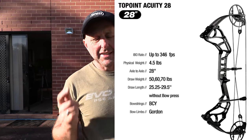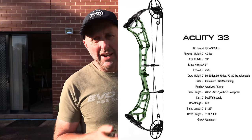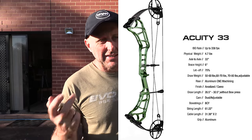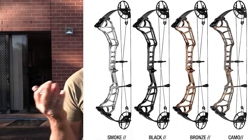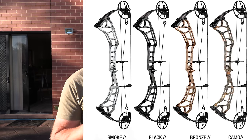6-inch brace height, speed of 338, it's meant to weigh 4.7 pounds. Machine riser, and someone asked what's the alloy — it's a 6061, which I think is what everyone else uses. So let's look at this bow, discuss it, see how it shoots, and see how I shoot with it.